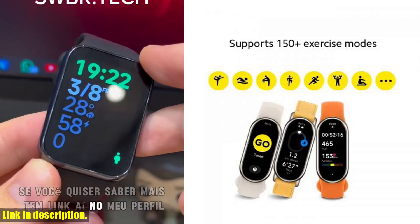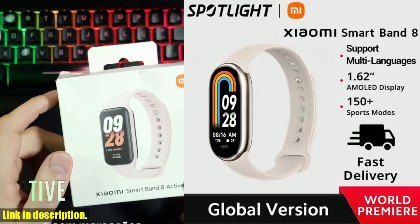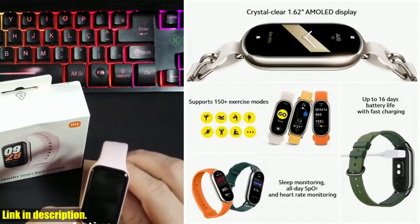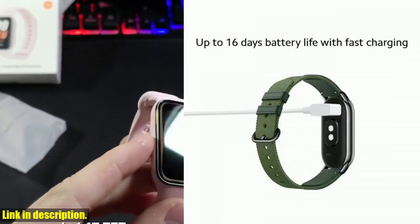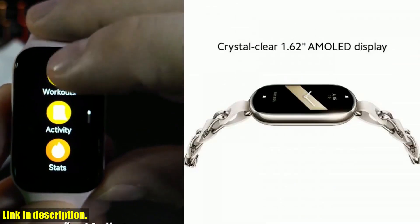But that's not all — this band also includes a blood oxygen monitor, allowing you to track your oxygen levels throughout the day. With over 200 different colorful watch faces, as well as fun game watch faces, you can express your unique style and keep yourself entertained during workouts.